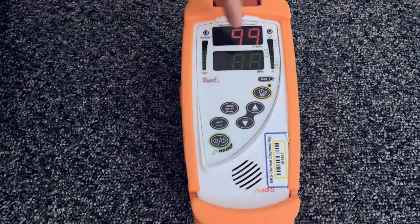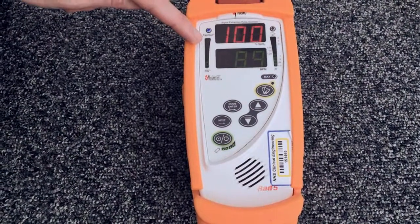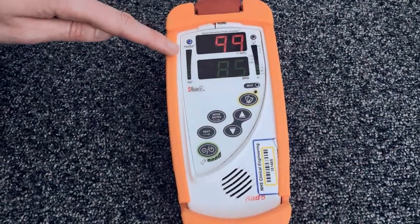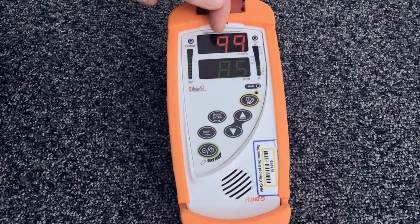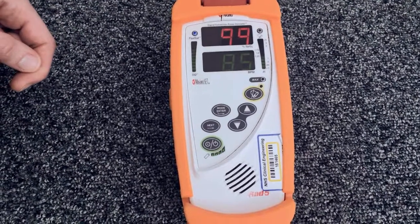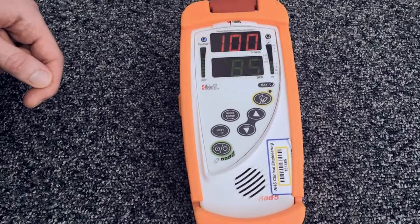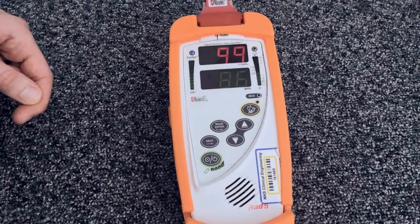Either side of the display are some green dashed lines which load up when the machine is picking up a good trace. If these lines are red, this shows there is a poor signal from the probe and you may find that these numbers jump around a lot and display lots of different readings. If this happens, try to reposition the probe, check all the connections and allow your child to settle. It might be necessary to give them a cuddle or to distract them with a toy.